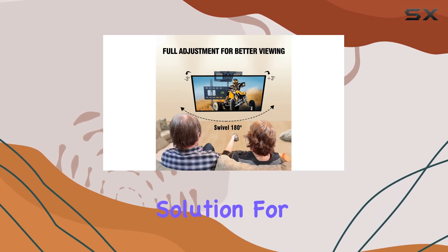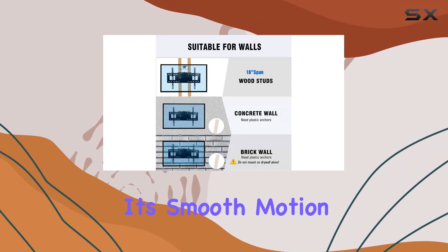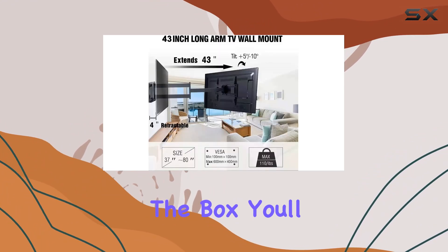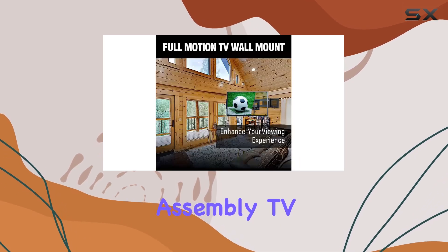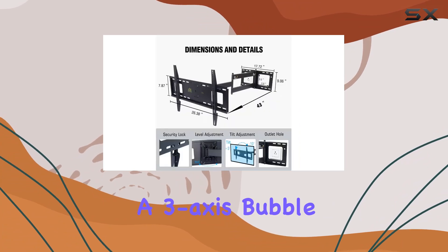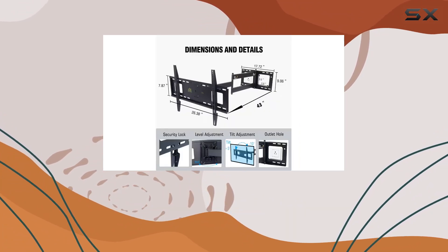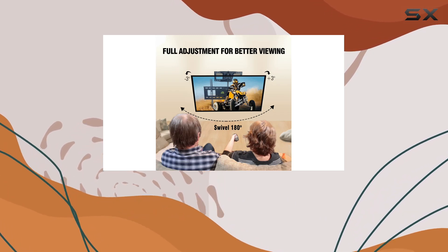It's a versatile solution for both flat and curved TVs, enhancing your viewing experience with its smooth motion capabilities. In the box, you'll find everything needed for installation, including arm assembly, TV brackets, a drill hole template, standard mounting hardware, a three-axis bubble level, and cable ties. This comprehensive package ensures you have all the tools necessary for a hassle-free setup.